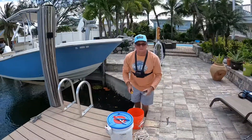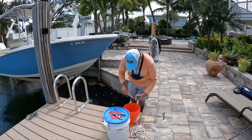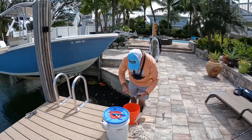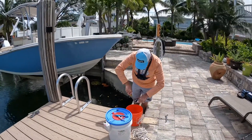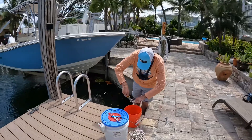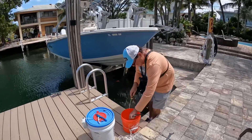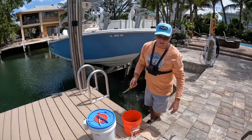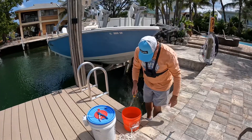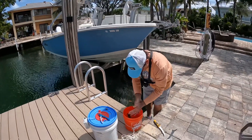So what I like to do with these guys: I go ahead and cut their gills and bleed them. Then I throw them in a bucket of water like that. That way they'll keep breathing until they bleed out. Makes it a lot better.